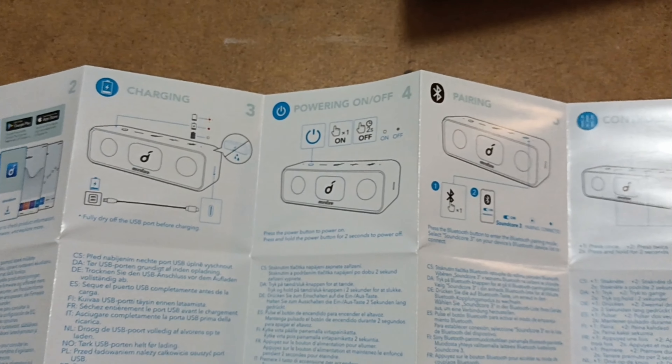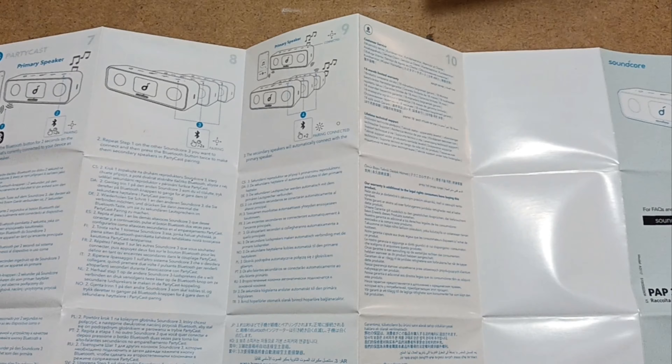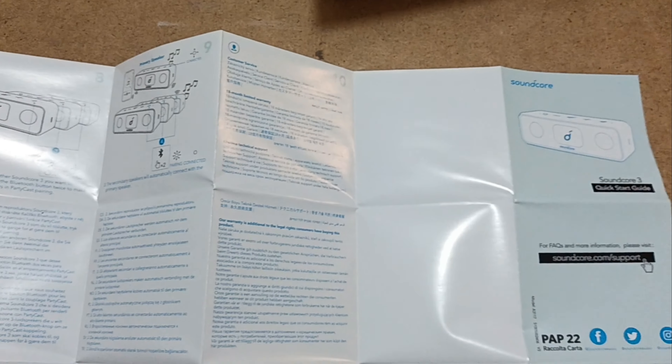It comes with a fairly comprehensive instruction booklet, written in multiple languages, as you can see here. At least they try and tell you what's what, even if it's not the most obvious thing. You've got various function buttons on it, and things which they try to explain.